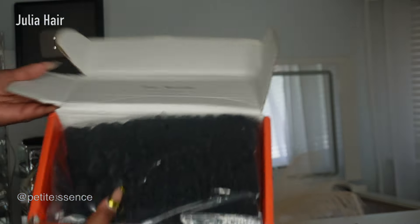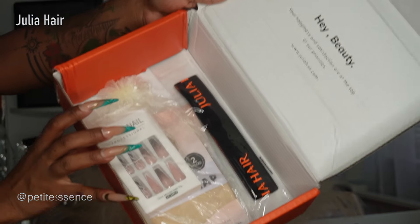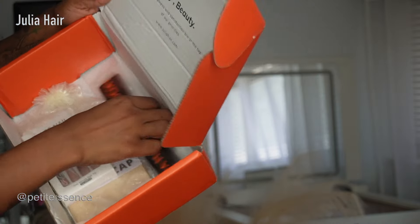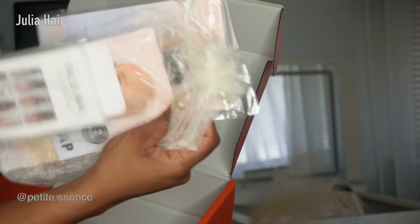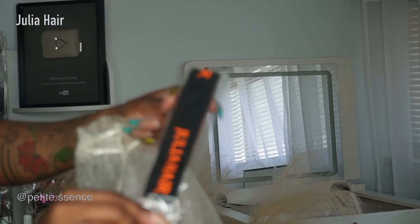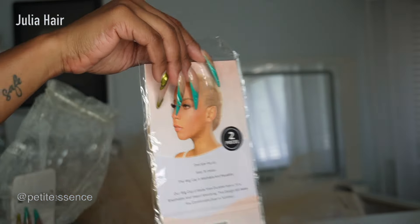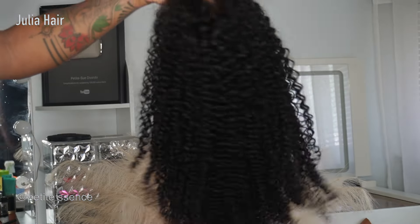Firstly, I'm seeing the wig, and I also got a Julia-branded elastic headband. There was also a dedicated goodie bag inside — it had a pair of wig caps, another Julia elastic headband, another pair of wig caps, and a set of press-on nails.